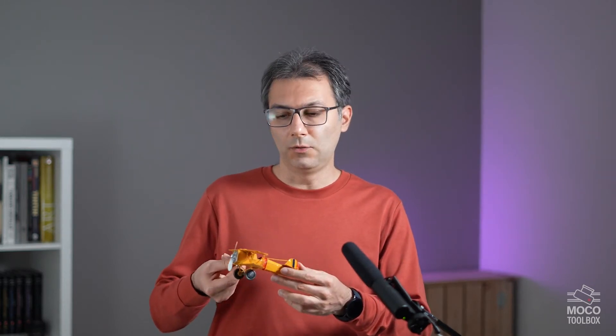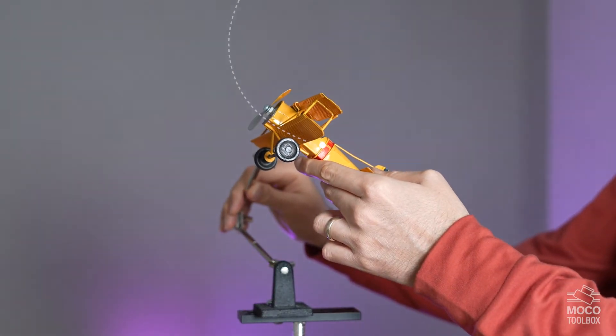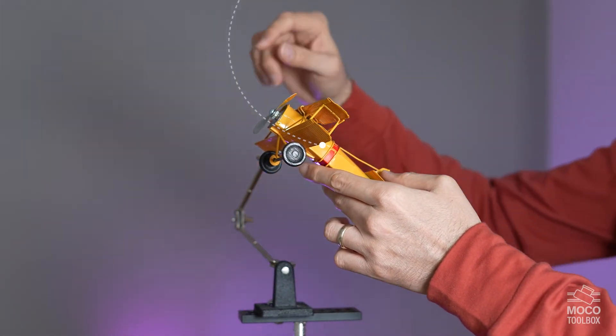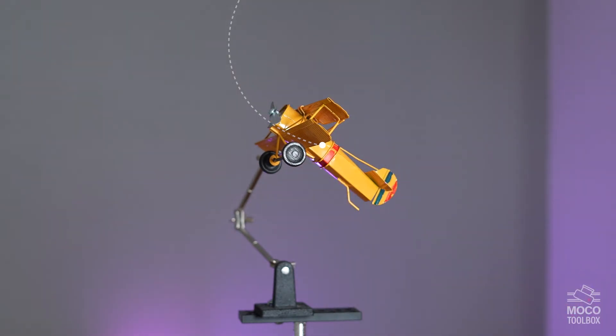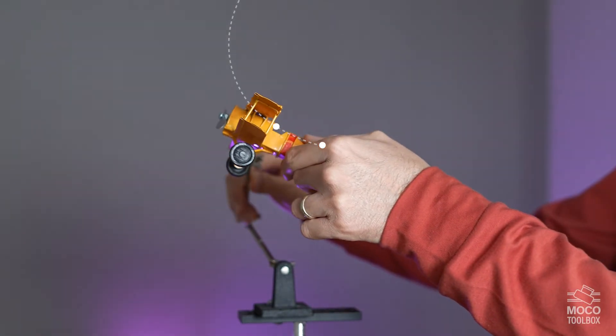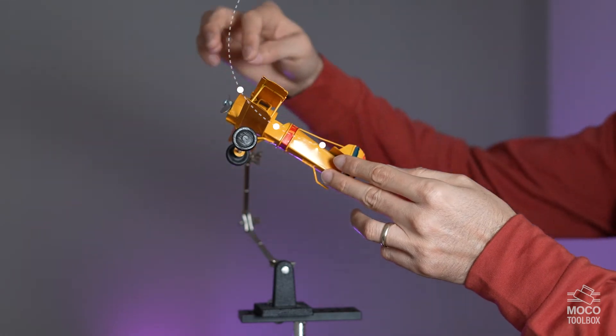Say we want to make a stop motion video of this plane doing a loop maneuver and then landing. What we would normally do is attach the plane to a kind of rig, adjust it to its first position, and take an image. Then we'll move the plane and the propeller slightly to their next position and take another shot, and so on.